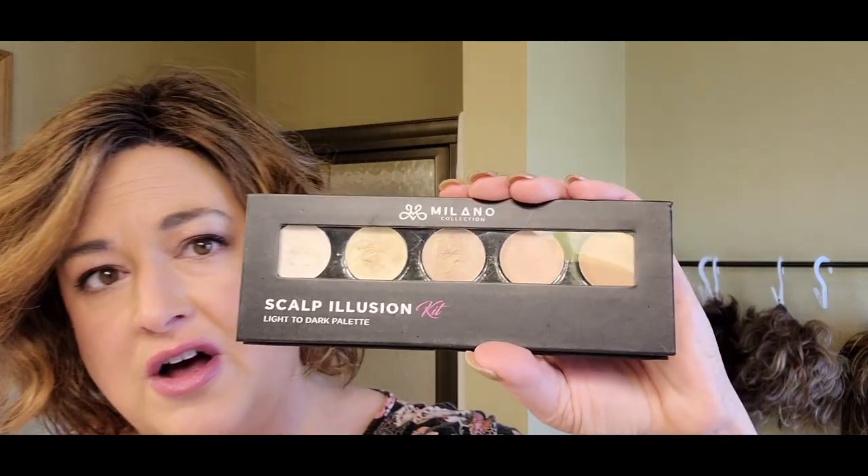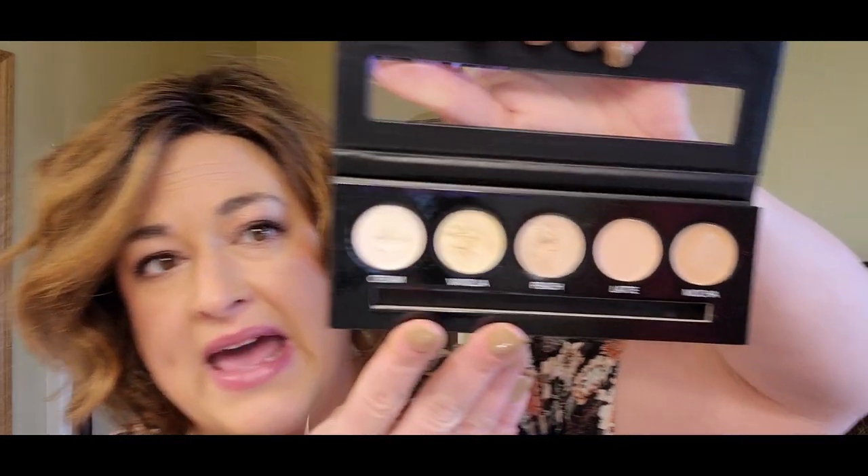What I have to help me is a regular tweezers and a couple of different makeup options. There's a product called Milano Scalp Illusion — a palette of thick, heavy-coverage foundation in a variety of colors. It's pretty expensive, and I'll put a link in the description. I purchased it to try it out; while it's fine and great if you're not sure what color to use, I also think any foundation or concealer will work.